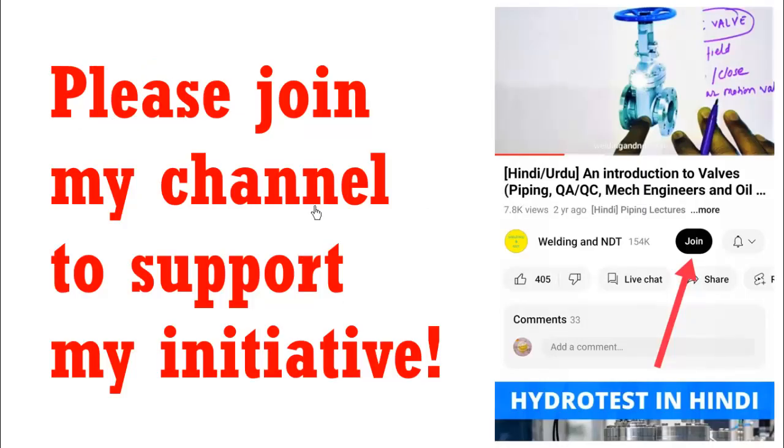Before moving forward, if you want to support my initiative financially, you can do that by joining my channel. After subscribing, you'll see a join icon, and by paying a very small amount you can become a channel member and support my initiative.